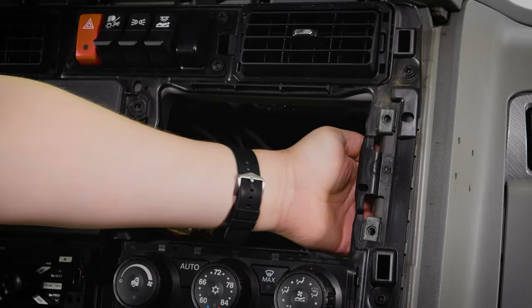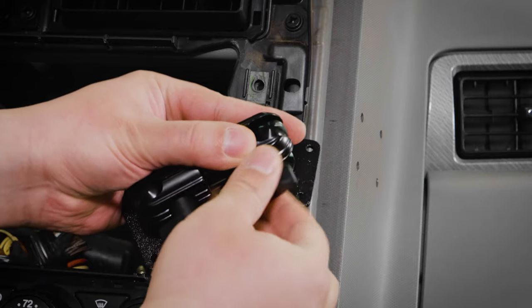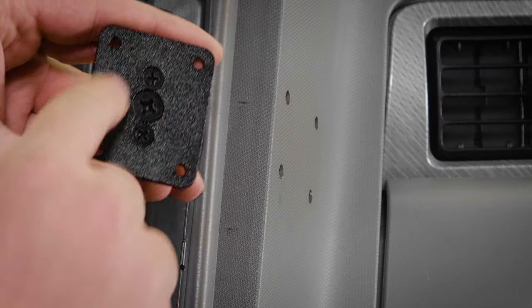Next, you'll want to drill the four holes into the dash if they're not already there. To do this, you can remove one of the pedestal bases and use it as a template for drilling your holes.